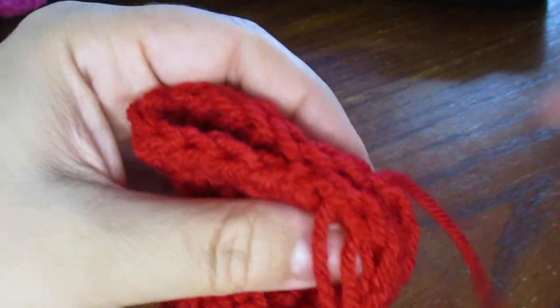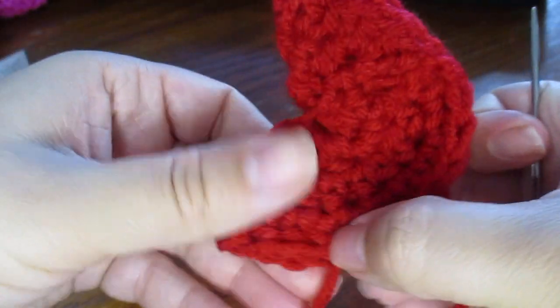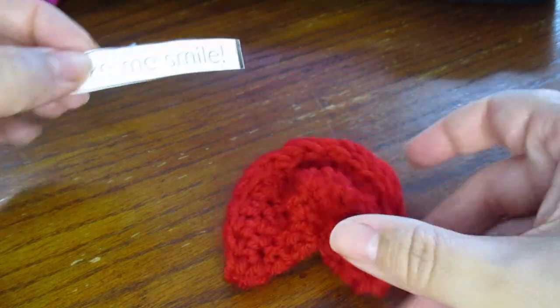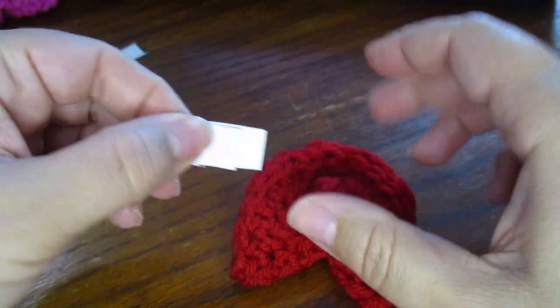I'm just going to finish working my way around here and then fasten off an inch in on the other side. Now I've finished my cookie and I can just take one of my messages, fold it up, and put it inside for my valentine.